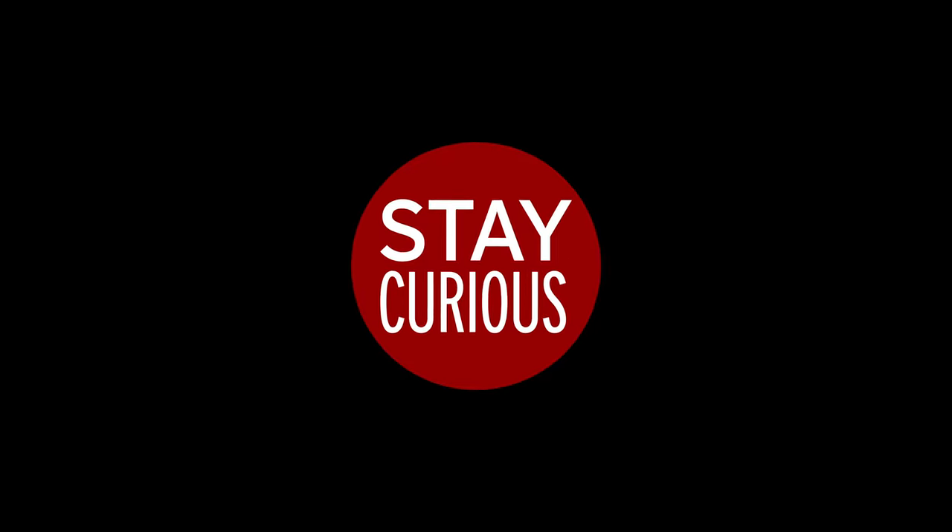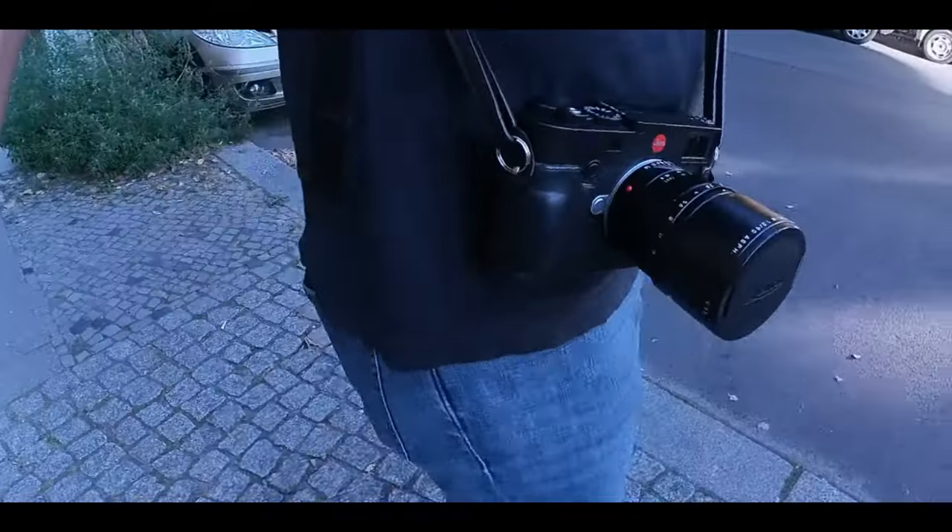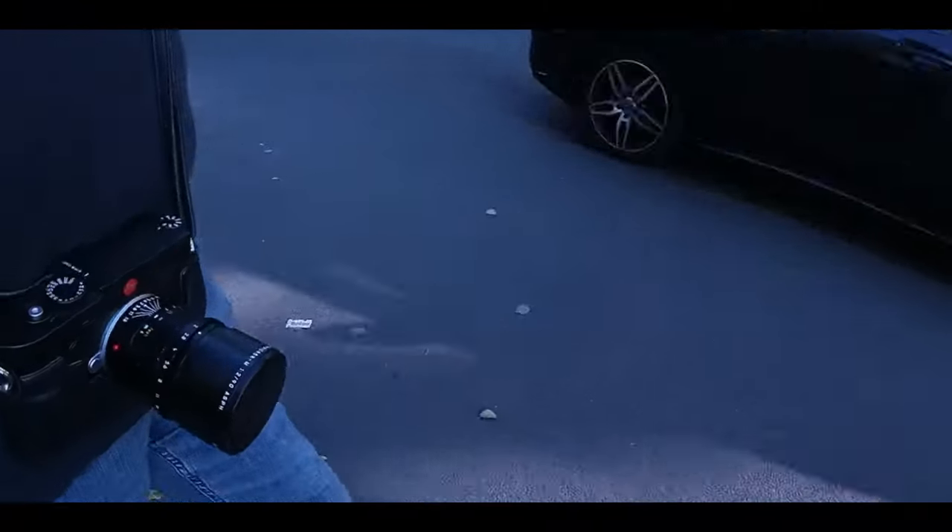As a constantly curious and creative person, I wondered how street photography would work when using the Apo-Summicron 90mm on my M10R. I have been working on this video for quite some time and I never finished it because I could not find the final answer to the question whether the 90mm M is a street photography lens or not.